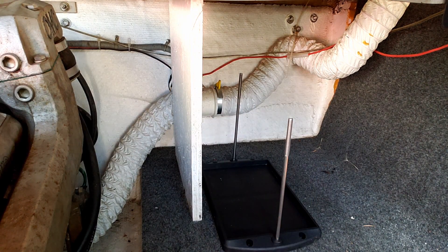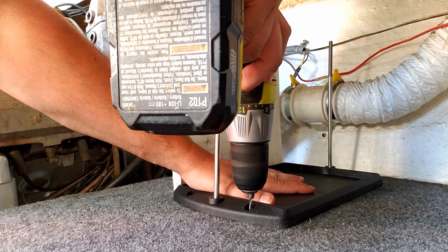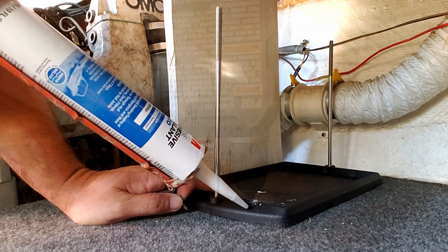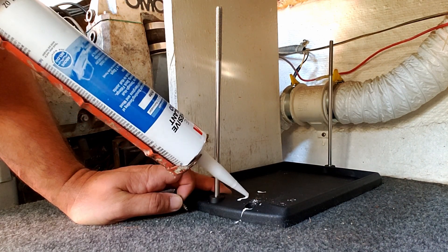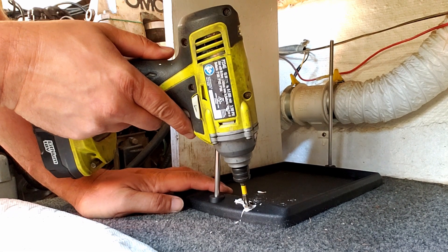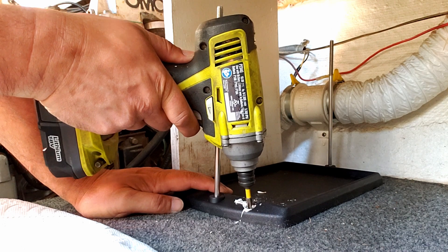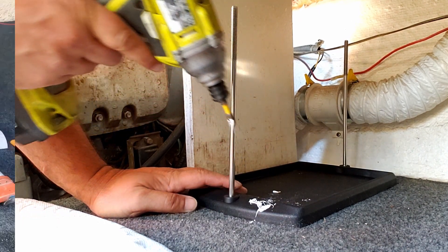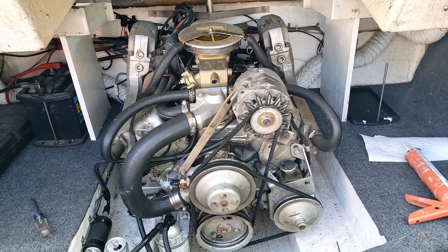While the boat's in the garage getting worked on, this is a great time to add in a second battery setup. What I want is my stereo running off of the second battery so that I can leave the stereo on while we're sitting at the beach and not worry about killing the engine start battery. I'm also going to add an isolator which will allow the second battery to give the first battery a boost while cranking.